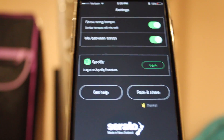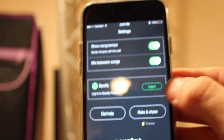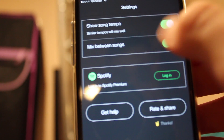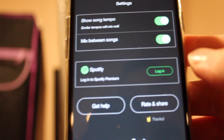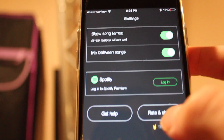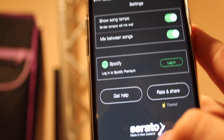There's no EQ for the phone either, which I wish I had because the speakers in my car aren't great. This is also where you log into your Spotify. You can show the song tempo or not — I want that on. And of course I want to mix between songs, so those are both on. Definitely rate and share the app to help Serato get it out there. As you can see, it's made by Serato.